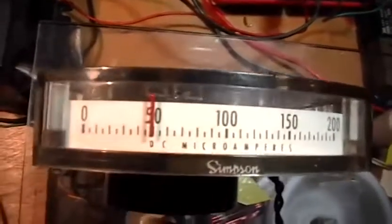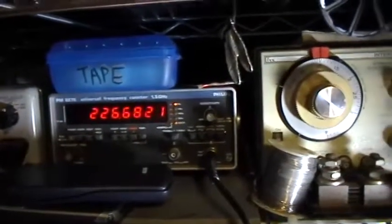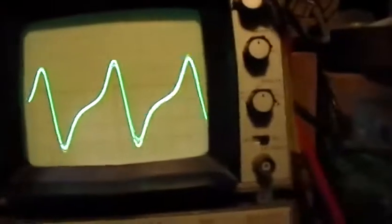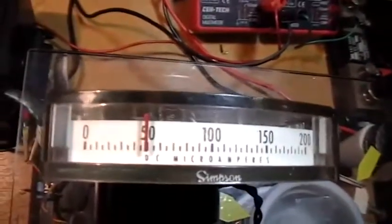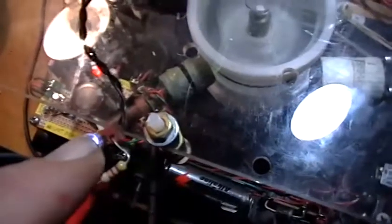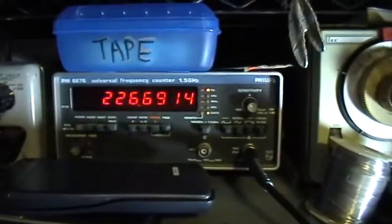The current has gone down to 50 micro amps. The LED is still glowing and the rotor speed has gone up a little bit. The voltage has gone to 10 volts peak to peak. So we have 10 volts peak to peak at 50 micro amps — not very much current. The forward voltage on the LED is 2.569, the resistor is 4630 ohms, and we've stabilized at 226.6 hertz.